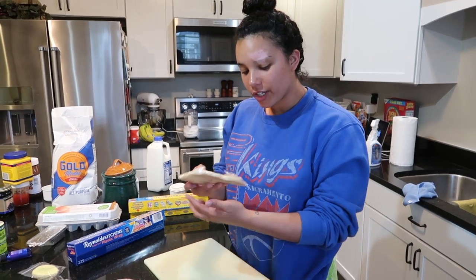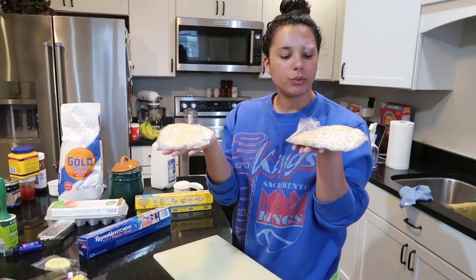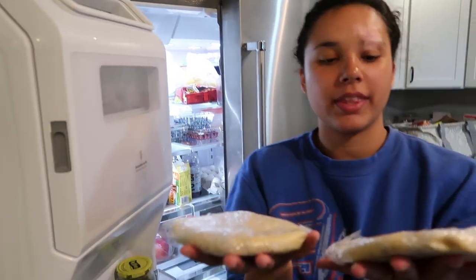Now that it's wrapped, we have to leave it in the fridge for 30 minutes minimum. I'll catch you when it's out of the fridge. Okay, it's been 40 minutes — here's what they look like.